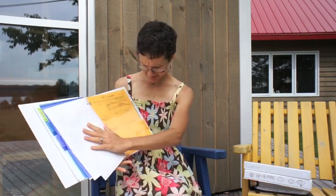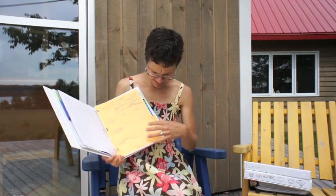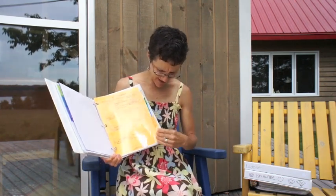Then there's a section just called Plans and Ideas — the place where you see something and think, I want to use that someday. I want to check out that resource, I want to take a field trip to that place. This is where that information goes. And then book lists.